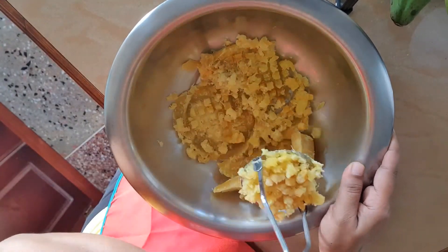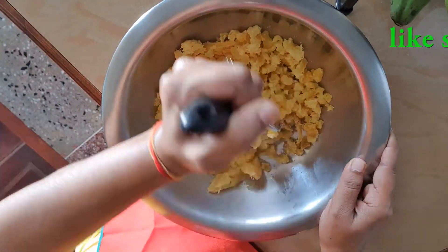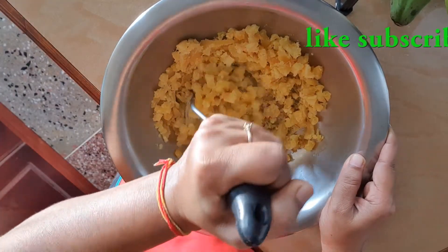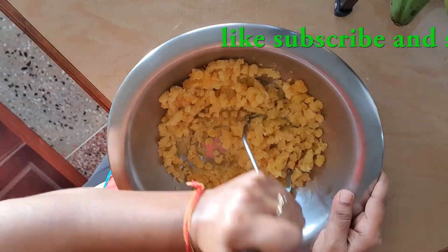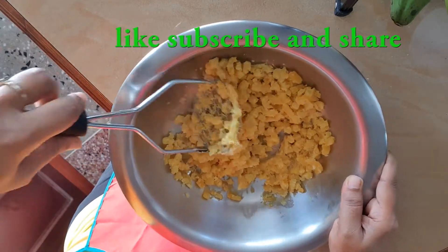Peel, wash, and cut up the potato and put it to boil with a pinch of salt. To test if it is tender, stick a fork in it — the fork will go through easily when it's ready. Turn off the heat and drain. Using a potato masher, mash the potato.